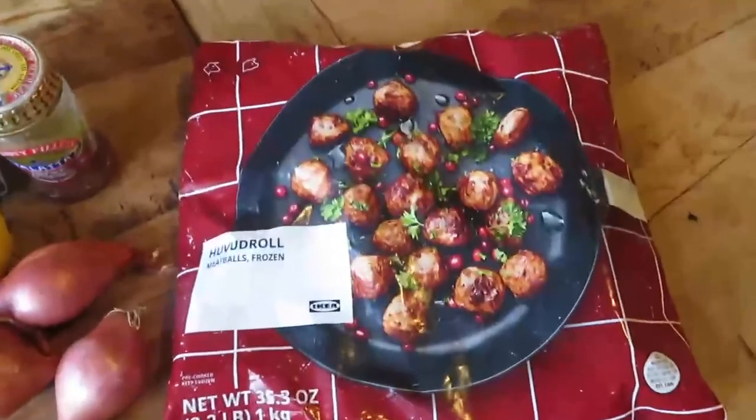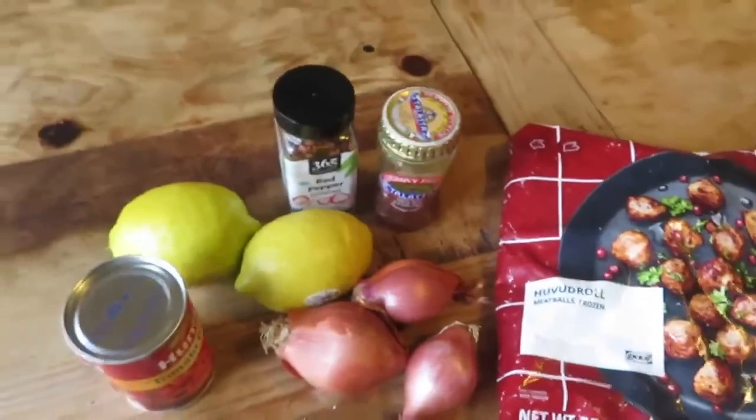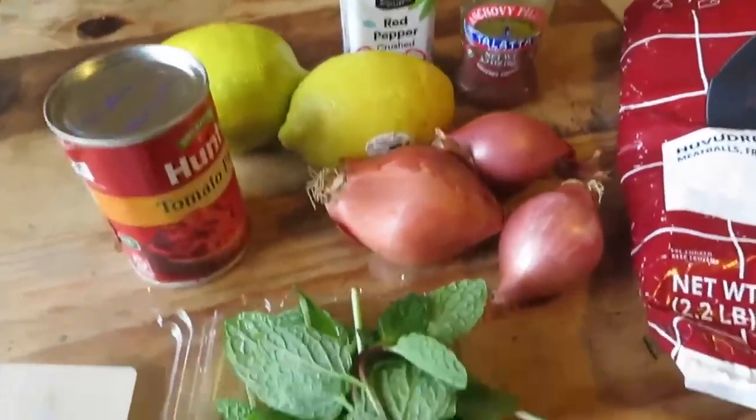Hello! Today I'm making this super fun, unexpected, simple, fast pasta dish using the infamous IKEA Swedish meatballs.